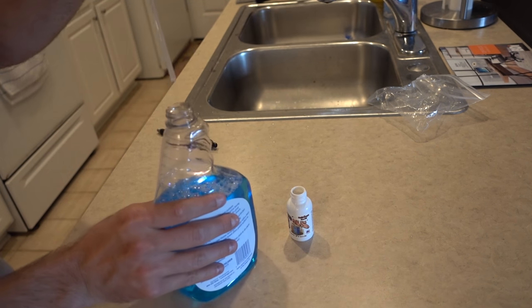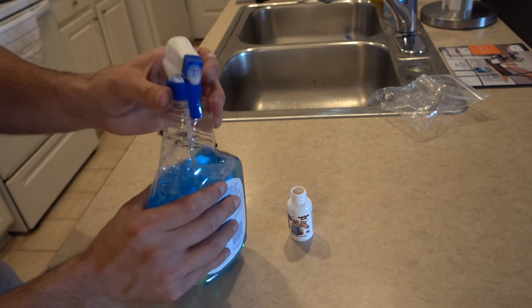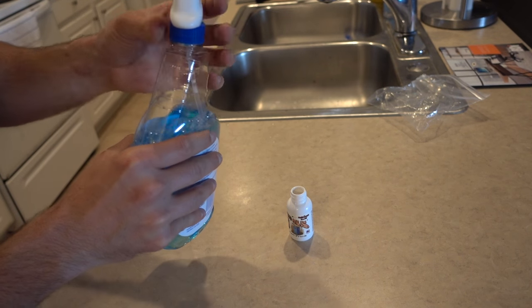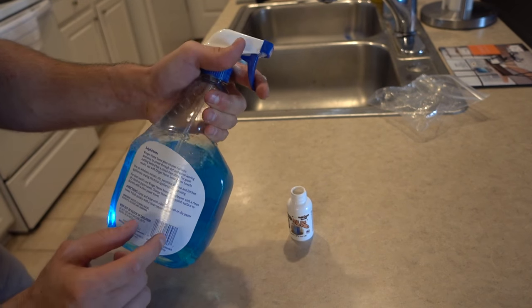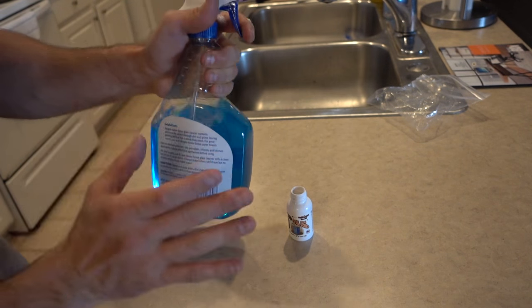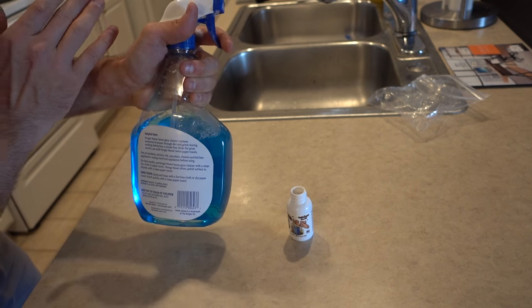Now your bottle is full of liquid ass. Put it back on top of the cleaning bottle, and the next time somebody goes to spray to clean, it's going to smell horrible — it's going to be a terrible, terrible, terrible experience. This prank is perfect for whoever cleans the house. This stuff smells so bad, so be careful and maybe set a camera up and get away as far as possible so you don't have to deal with the stench.